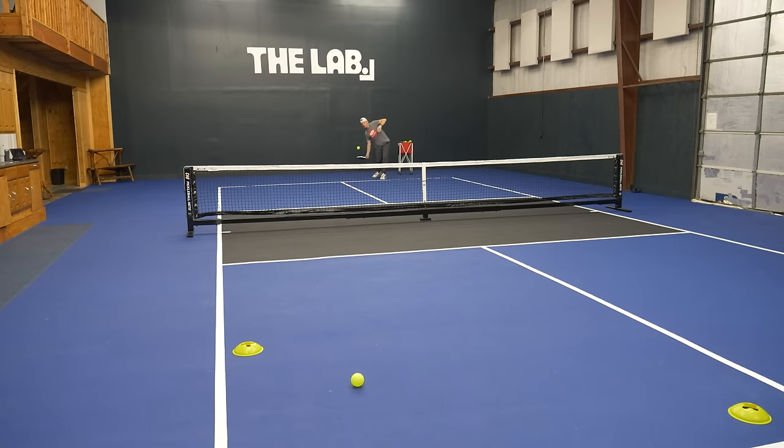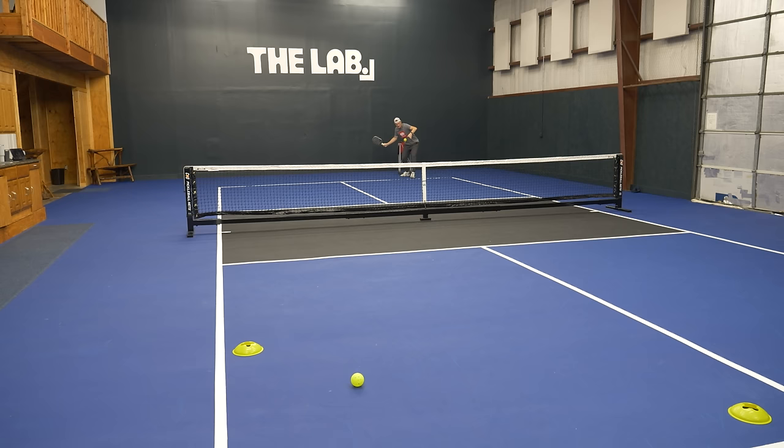Now we know what the play is and how to run it — so how do we practice it? First, we're going to focus on the serve. The great thing about practicing your serve is you don't need anyone to do it. Grab some cones, put them out where you want your targets — either deep in the court or wide in the court depending on your situation — and go after it. See if you can hit that target with good power, good depth, good height, good spin, over and over again.